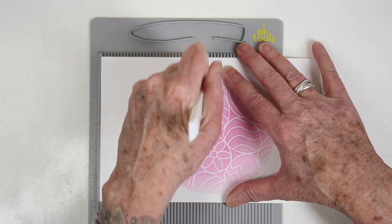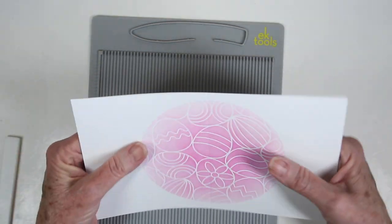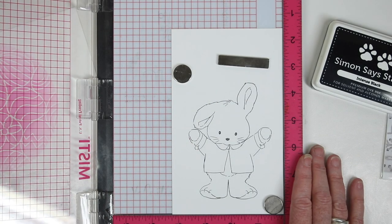Once I'm done stenciling, I'll use my scoreboard and bone folder to crease down the center of the cardstock. I did this all on flat paper so I wouldn't have a crease in the center where I'd have heavier ink. Once scored, I can fold it in half and crease again with my bone folder.